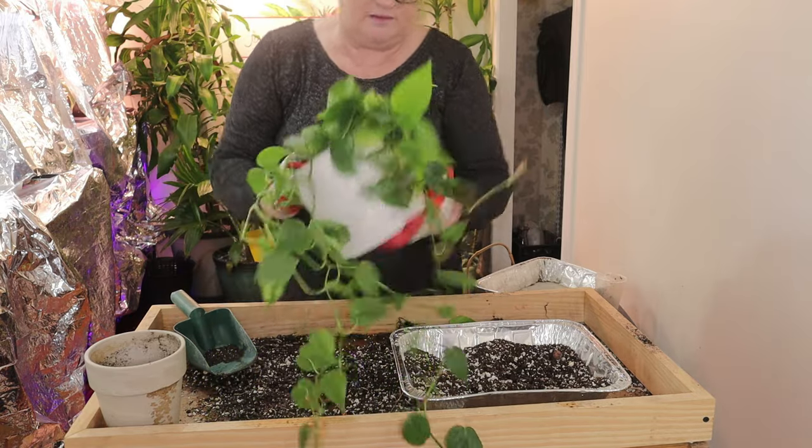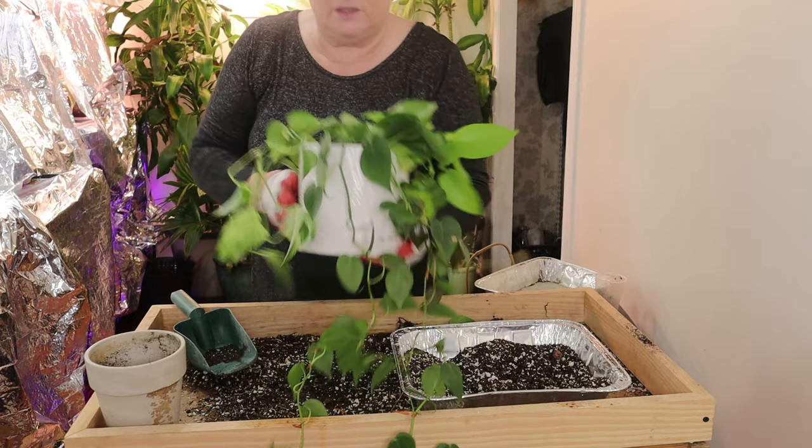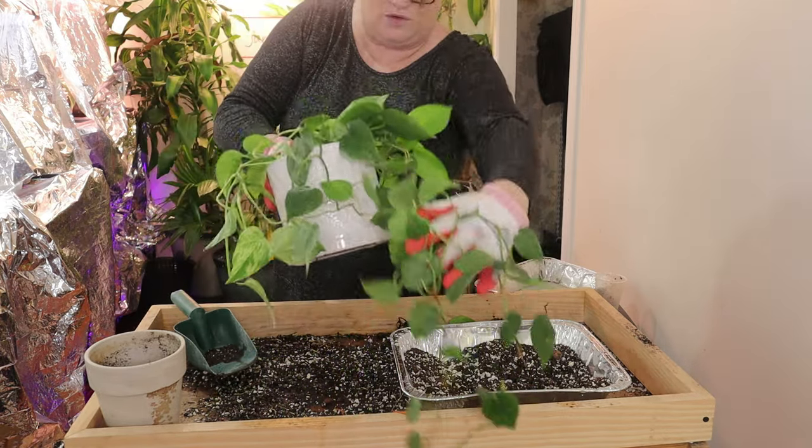I have a huge — I'm talking gigantic — marble queen pothos in my bedroom and that needs to be repotted as well because I'm getting a couple of brown leaves. I think it's very root bound. That's looking good. I think that will be very pretty and hopefully the leaves will get a little bit bigger now. I'll give this a watering.